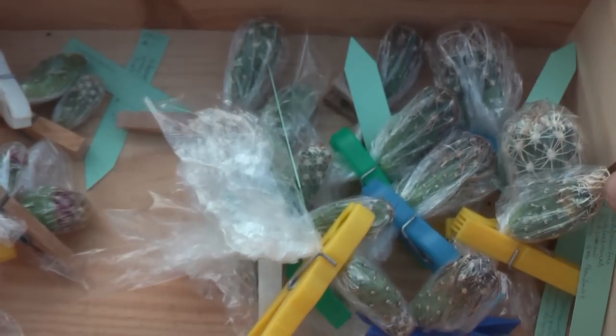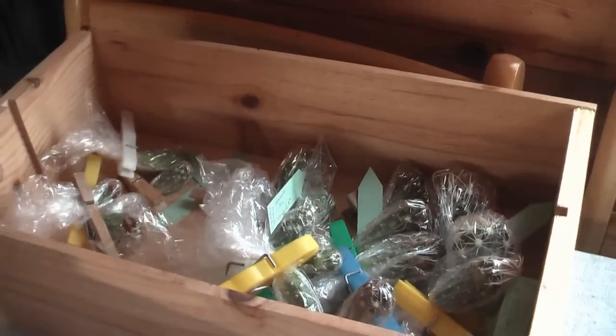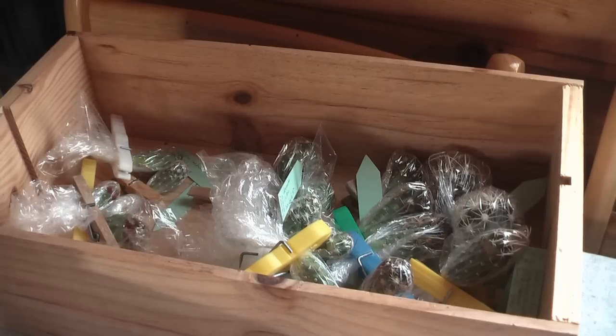Put the wrapped grafts in the box. Save the box somewhere with no direct sunlight. Let them stay there for one week.